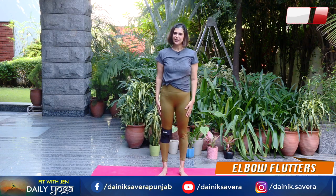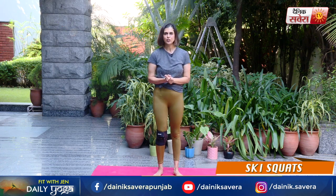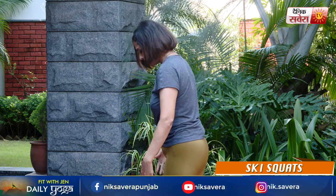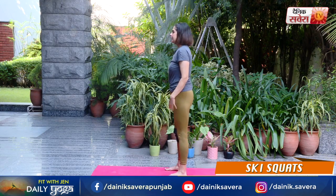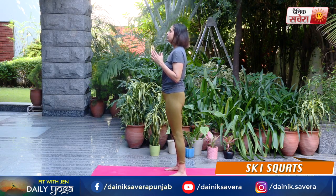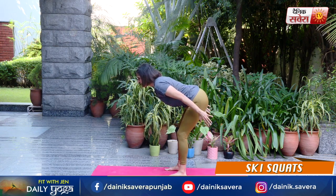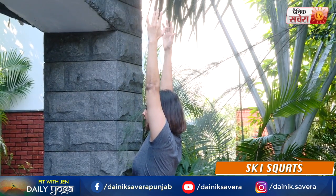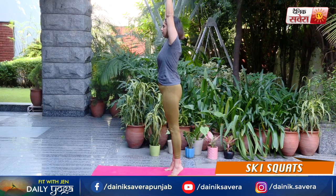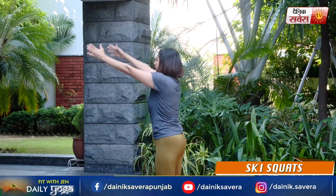And relax. Up next guys is ski squats. Apne pairon ko shoulder width rakhe. Take a deep breath in. Breathe out karte samay hip hinge kare. And then breathe up as you lift your arms straight up and lift your heels straight up. Breathe out, breathe in.